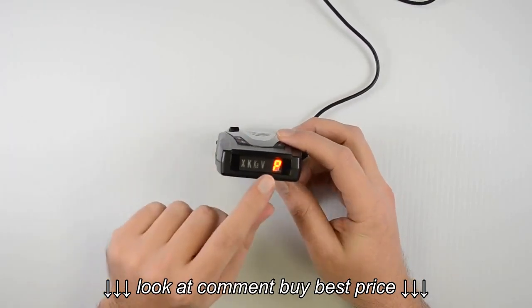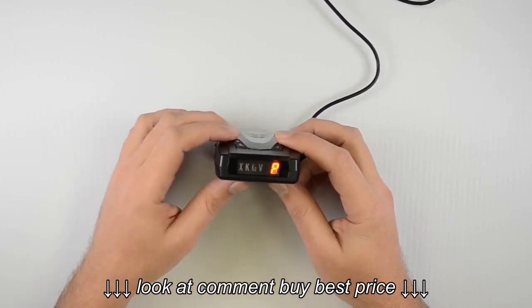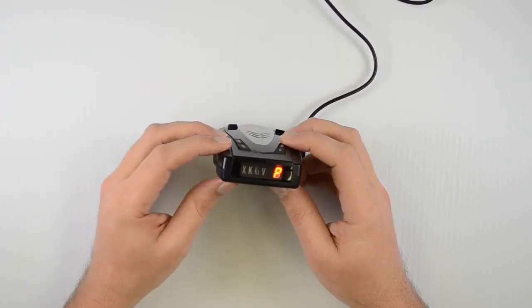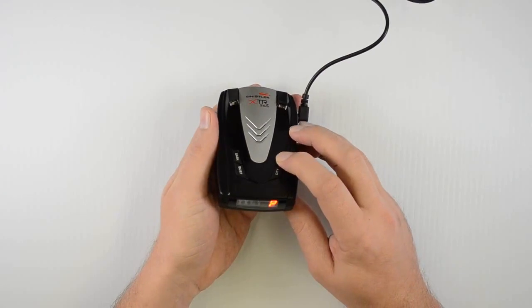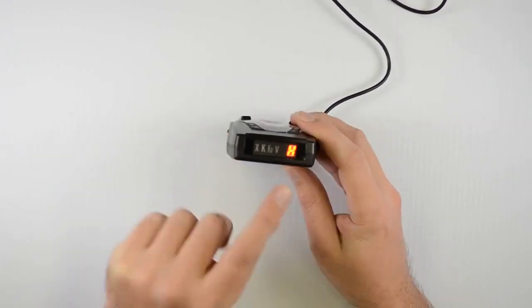The next menu option is the pop mode, shown as P, which is defaulted to off. You can turn it on by pressing the dark button, or back off by pressing the quiet button. To exit the menu and save changes, press and hold the menu button for three seconds and it will beep twice. And we're back into highway mode.